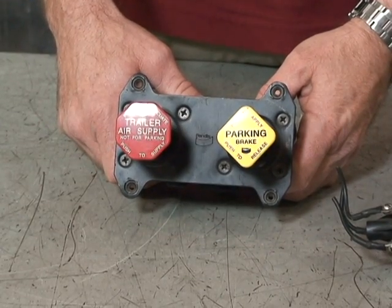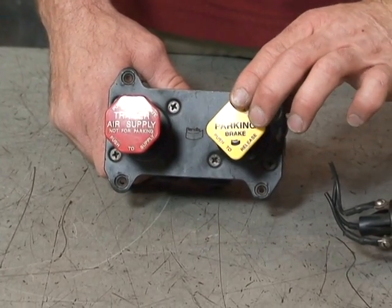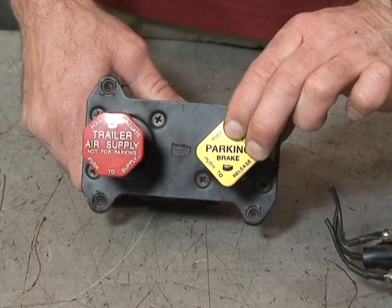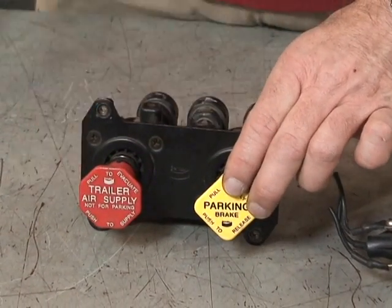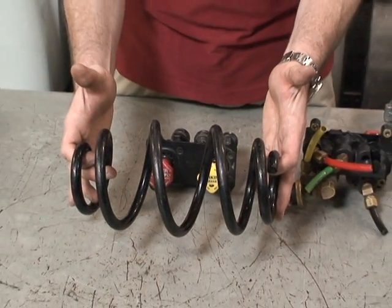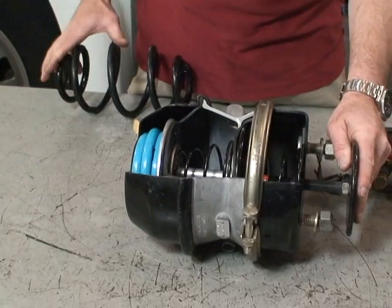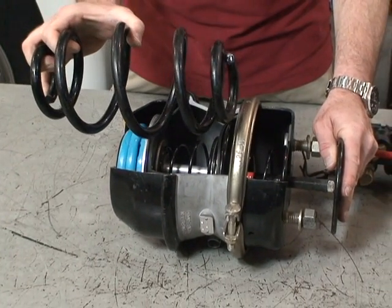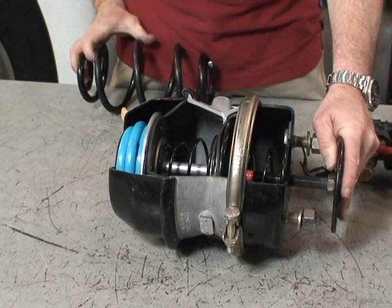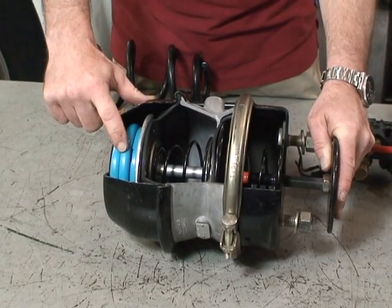The dash valves are used to release the parking brakes on the tractor by pushing in. It sends air through the valve to compress the parking brake spring, which is located in the back of the parking brake section of our maxi brake chamber. Air is sent through that red dash valve and it compresses the spring in the back.